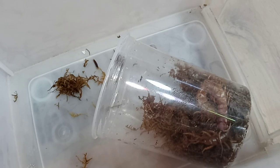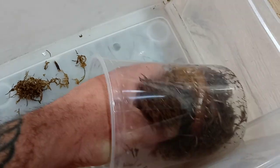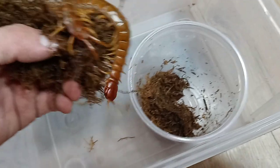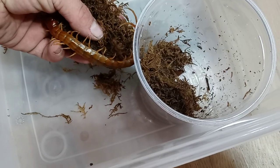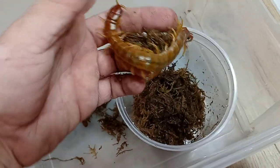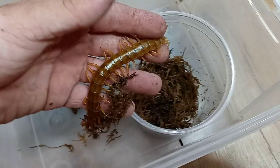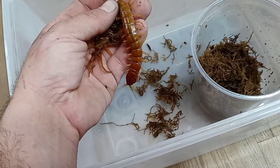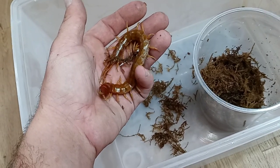Put some of this to the side. All right, come on — let's get off that moss. All right, so we got ourselves — I want to say she's about six inches or seven inches. Yeah, good size female, very nice.